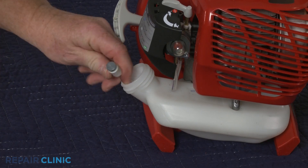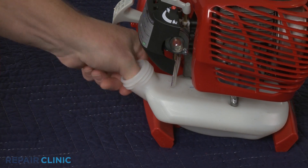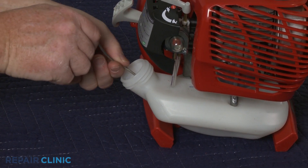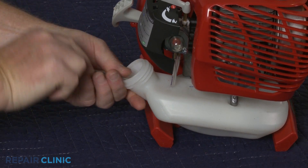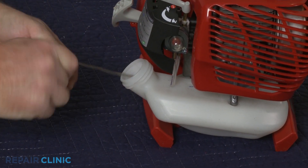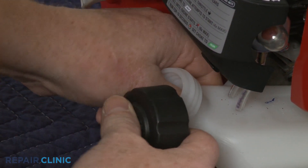Insert the fuel line and filter into the tank, making sure there are no restrictions in the line. If applicable, reinsert the fuel cap retainer into the tank, then thread on the cap.